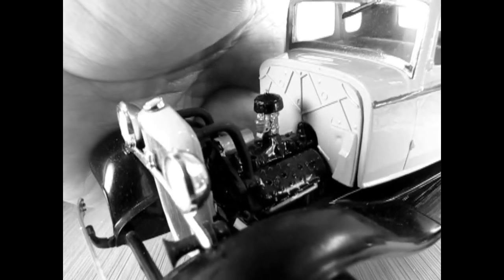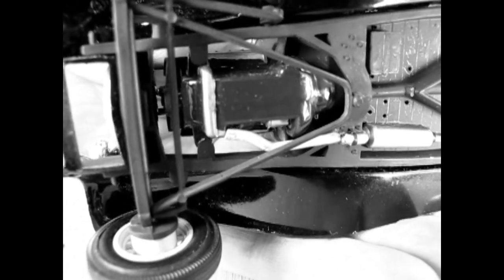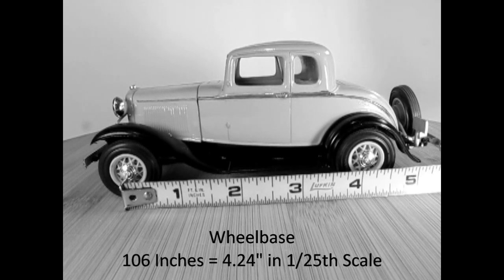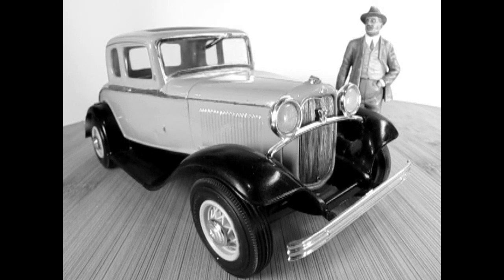Let's carry on with our great model car exposé. The engine in the 1932 Model 18 was the 221 cubic inch flathead engine with the 3-speed sliding mesh manual transmission. The wheelbase of the real car is 106 inches, which equals 4 and a quarter inches in 1/25th scale. The price of the 1932 Ford Model 18 Coupe was $490, which equals $9,732 in 2021 US dollars.